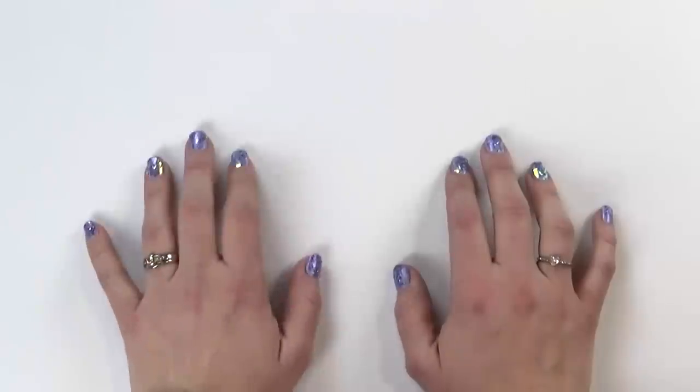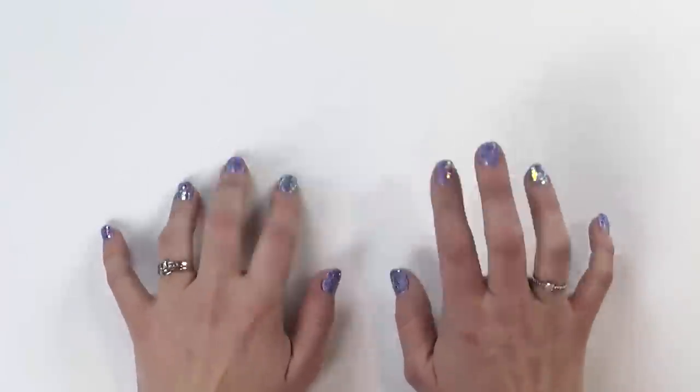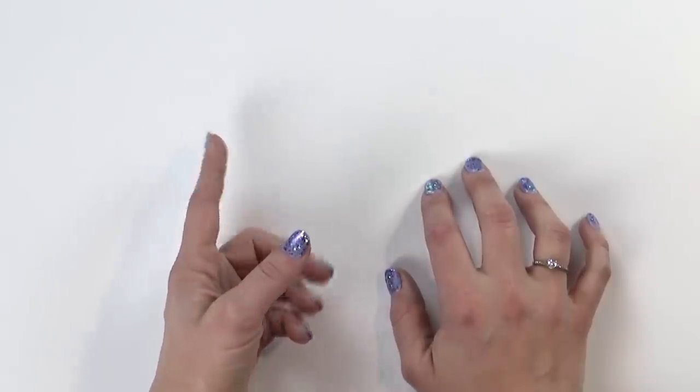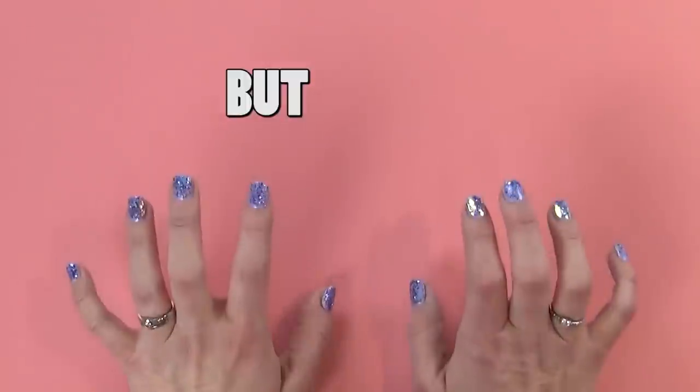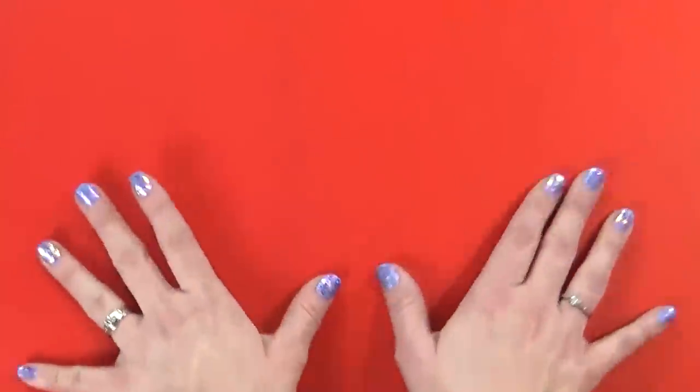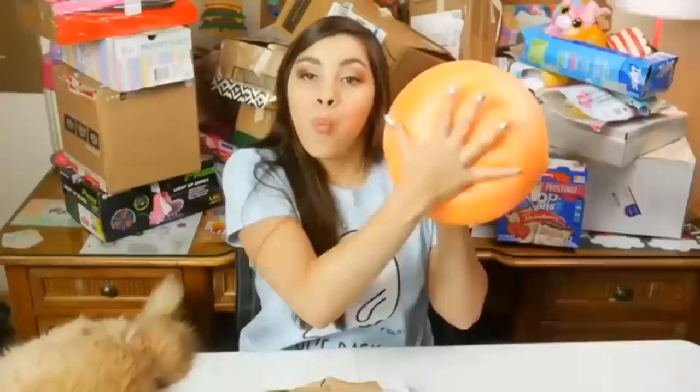Hey guys, and welcome to Bunches of Lunches. Today I have something very special planned, and it's going to be a little different, but don't worry, it's gonna be great. Today's lunch is inspired by one of my favorite YouTubers, Mariah Elizabeth.